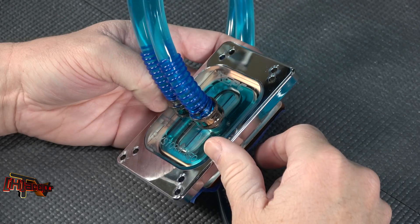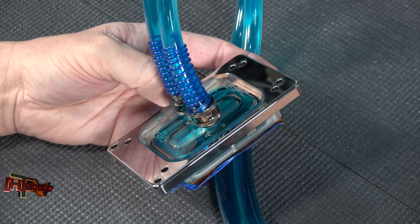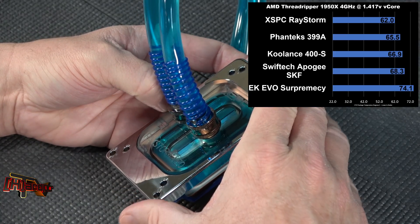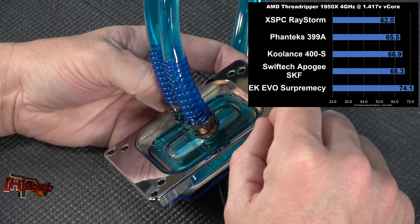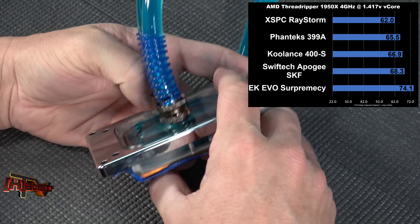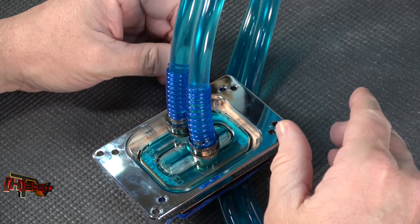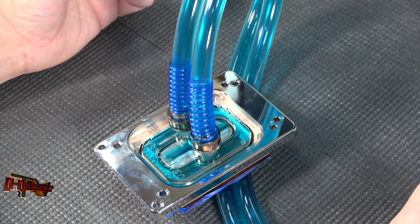This is the XSPC Raystorm Neo block for TR4 — you can see it has leads on it because I have it plumbed into our testing system. This one did the best out of all the TR4 blocks we tested this year, coming in at 62.0 degrees C on the die package of our overclocked Threadripper. Excellently put together, a pleasure to use, excellent design — it still reigns king when it comes to stock mounting.